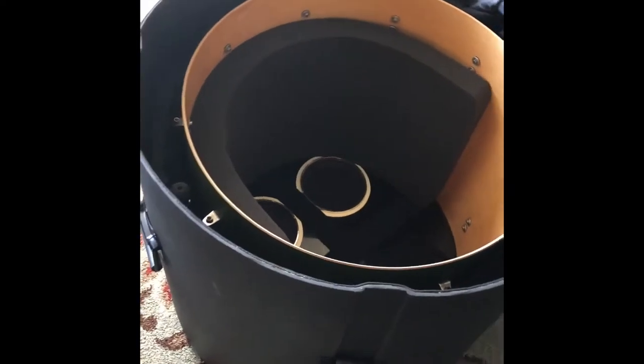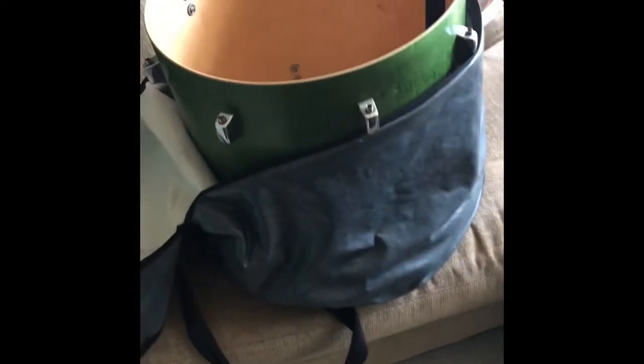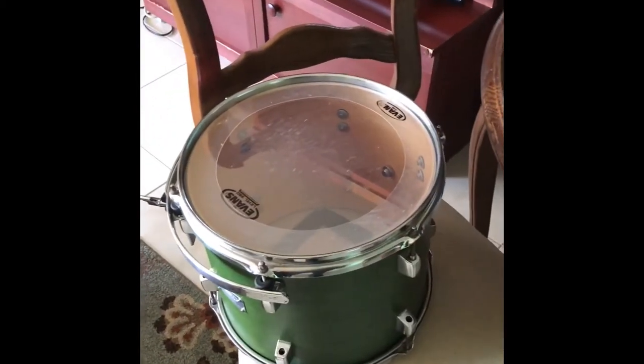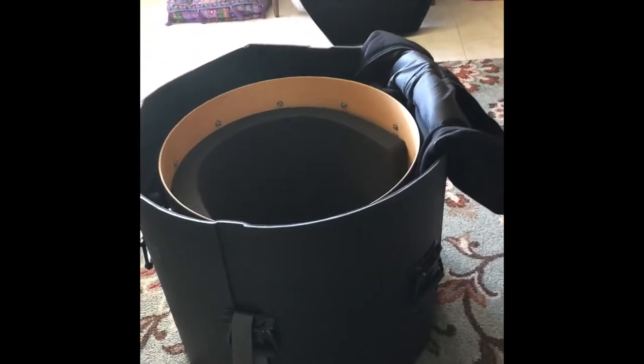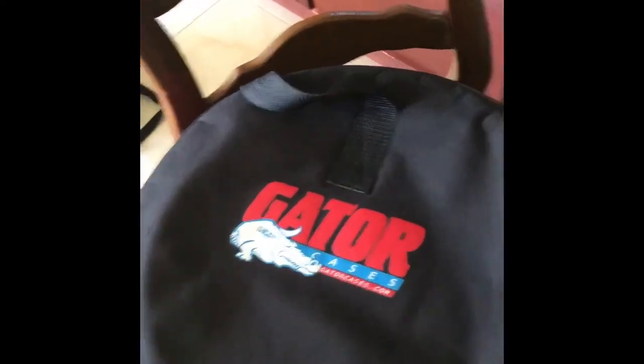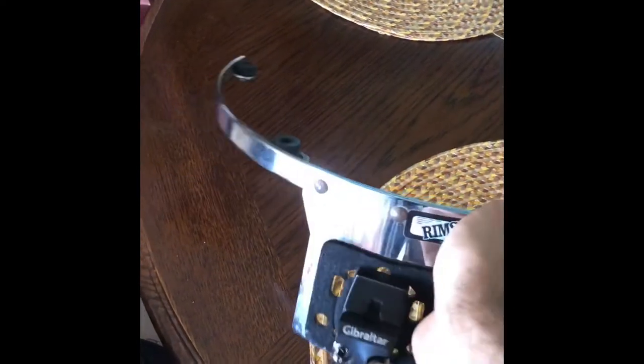First of all, I got the bass drum opened up, took the head off, and I'm about to put this 16-inch floor tom inside of there. I also put this 12-inch tom inside of the 16-inch floor tom — that's all gonna go in the bass drum. In order to make the 12-inch tom fit into the 16, I needed to take off the rim and then put it back in its bag.